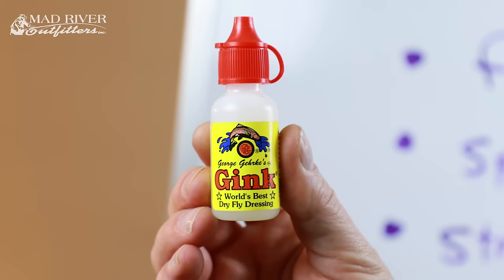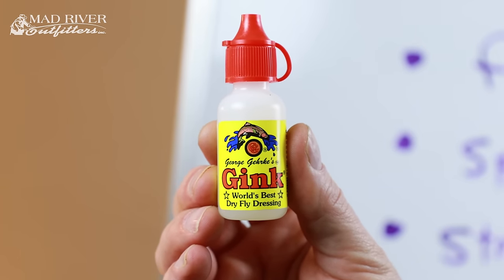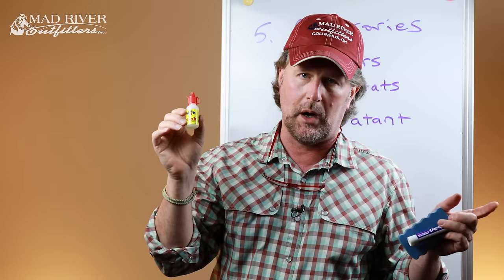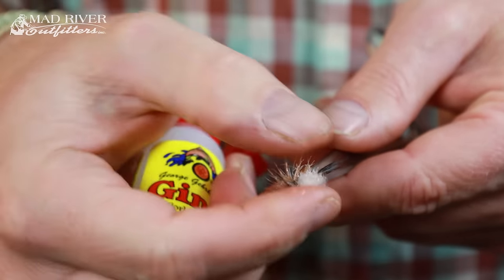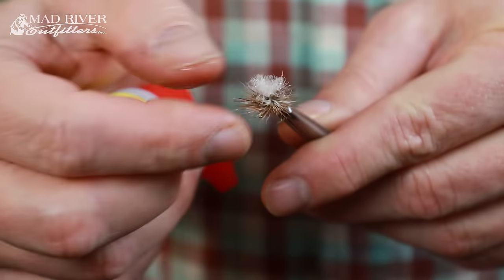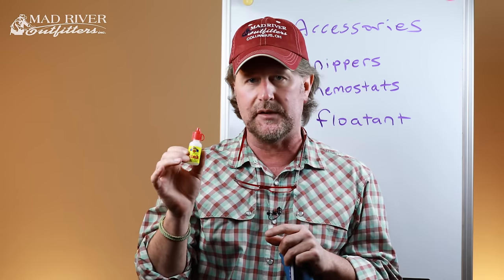So you want some fly floatant. For years and years, a compound called Gink — basically a silicone paste in a little bottle, always identifiable by the red top — has been the go-to. The bottle even says 'world's best fly dressing,' so how can you go wrong? Gink has become a verb — you often hear guides or fishing groups refer to 'ginking your fly.' You put a little dab of silicone paste on your fingers or the fly itself, rub it in, and it keeps it waterproof and floating longer.